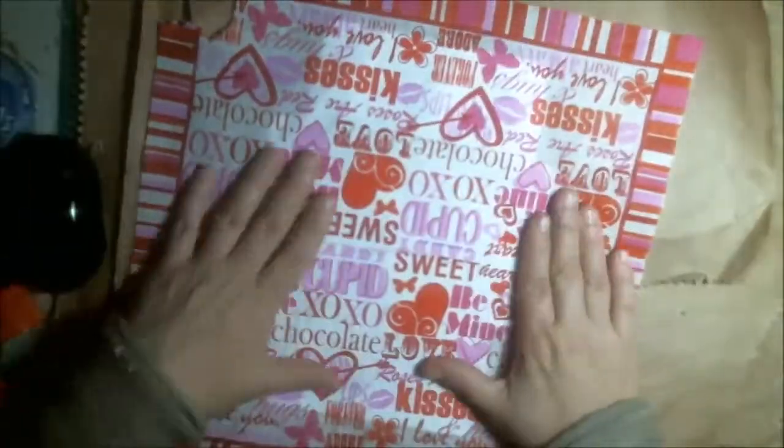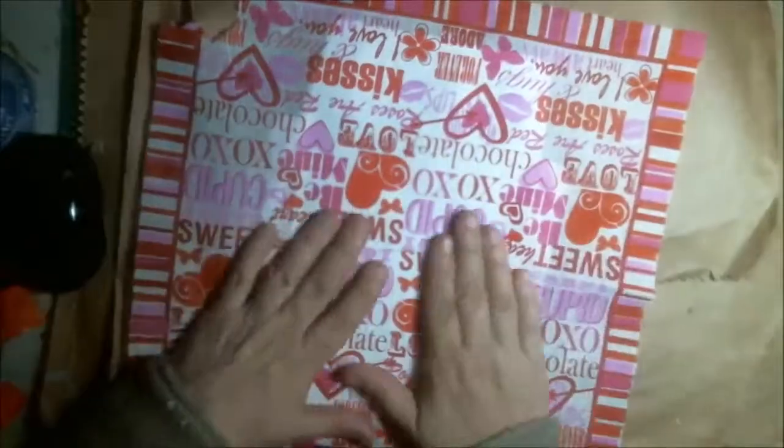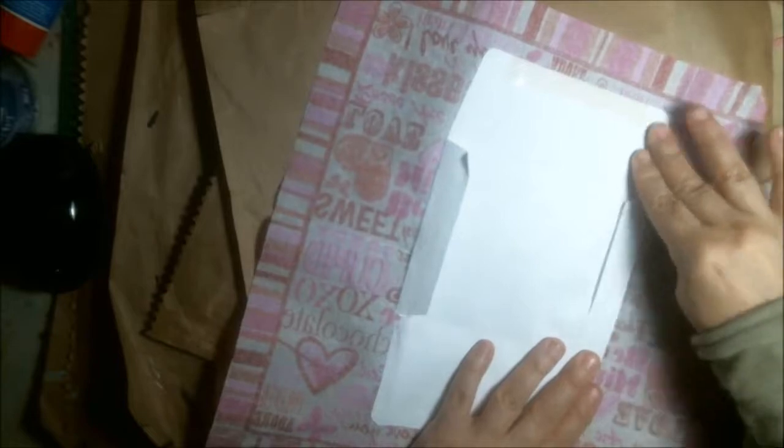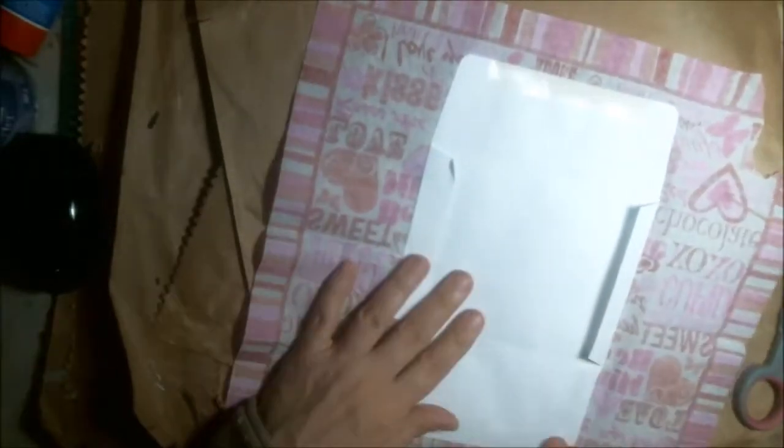It's got all the hearts and kisses and all that kind of stuff — it's kind of a valentine napkin, but I thought it was cute. So I put my glue stick all over the napkin. I try to go all in one direction to avoid kinking the paper, and then when I do the bottom part, I try to go one direction as well.